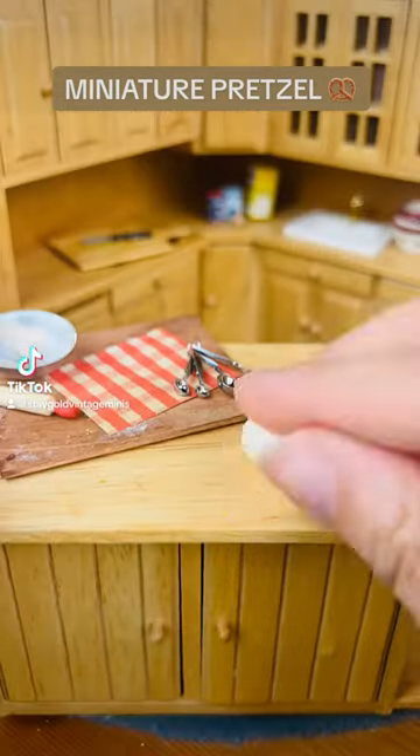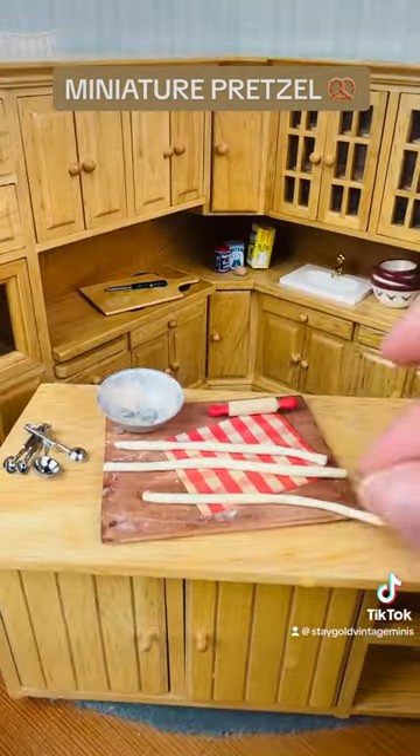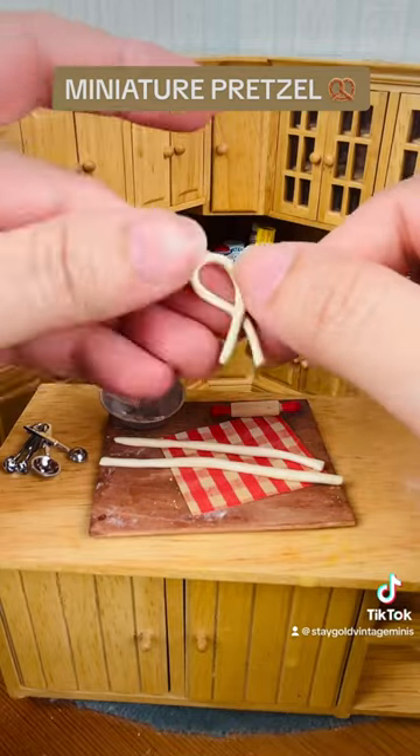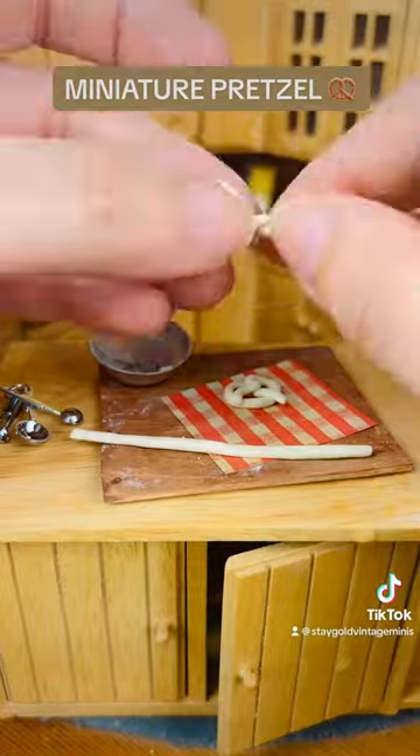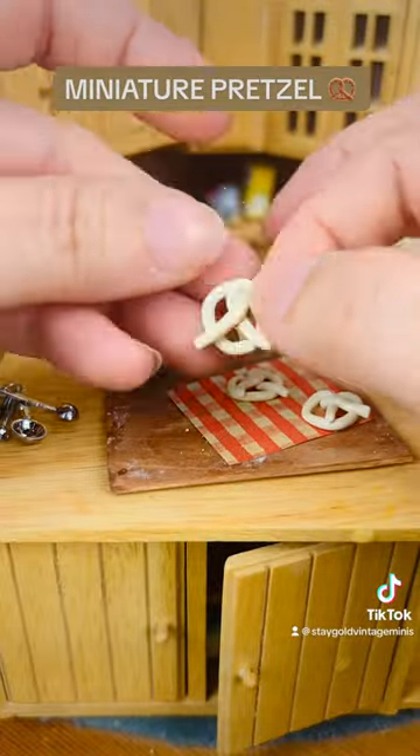Let's make miniature pretzels from polymer clay. Rolling out my dough into three even sections and doing a very special pretzel twist. I learned how to craft these — I did that three times and then I had to learn how to color them.